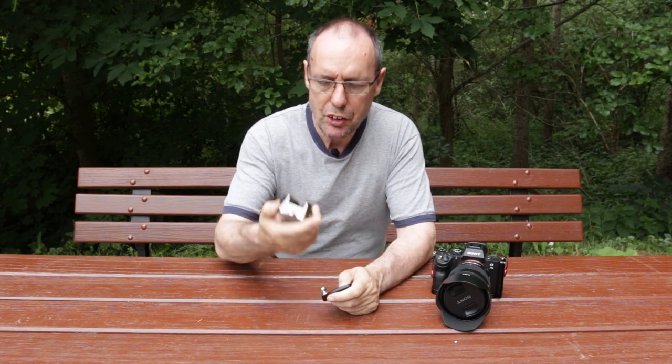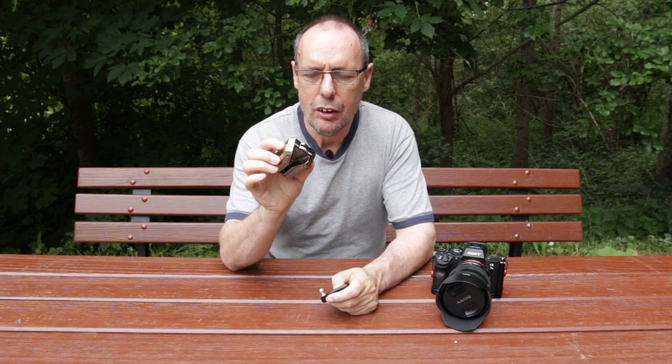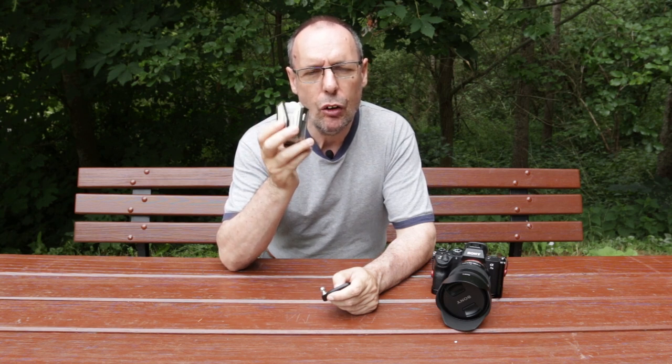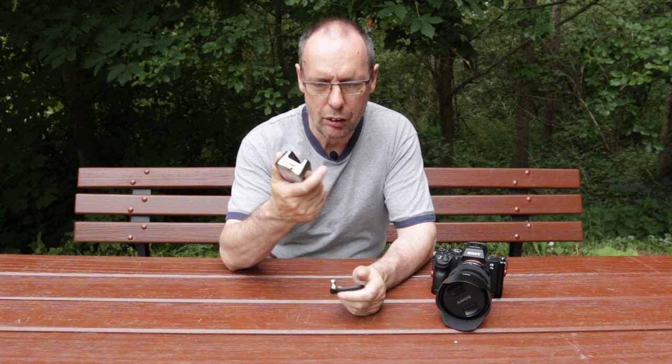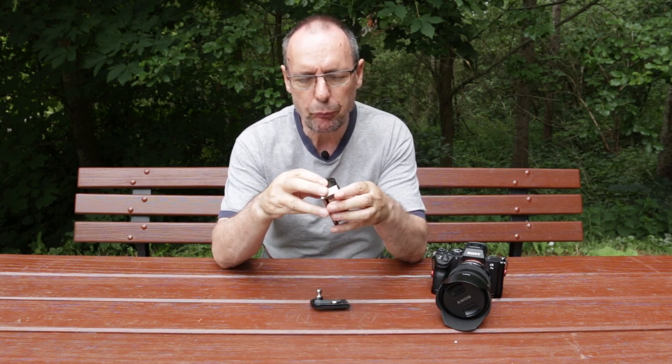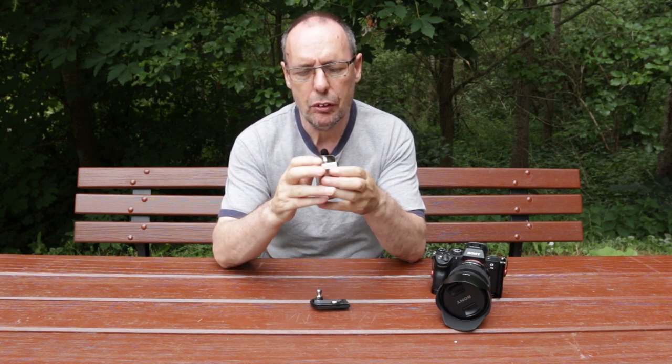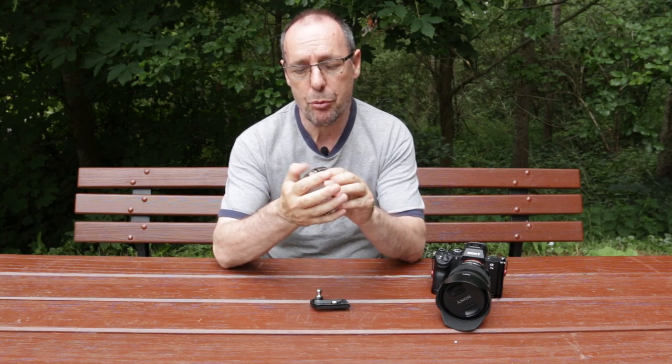So the first one I'm going to talk to you about is this gadget here. It's called a Wallymex Pro and it's a clamp that basically makes it easier to access your camera. It comes in three pieces. You just undo the screw at the top, which is pretty simple.